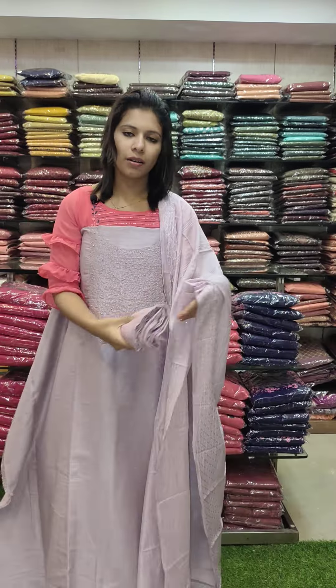Bluish gray toner, semi-silk checks fabric, beads and thread work pattern, contrast dupatta and bottom. Rate 2190 with free shipping.